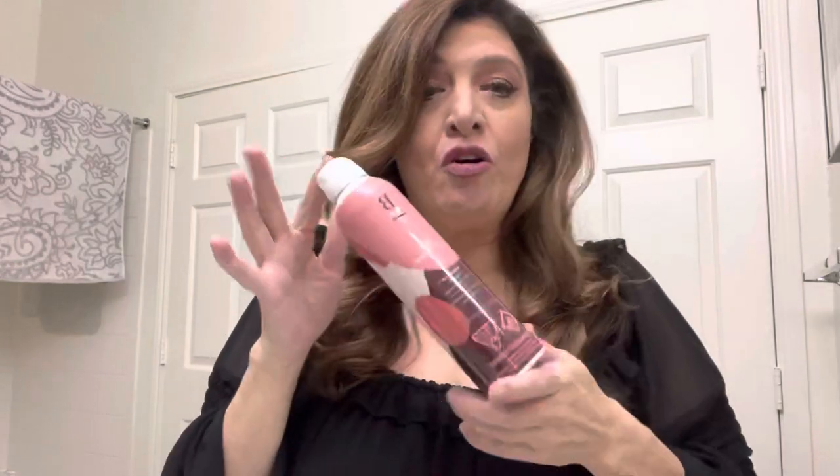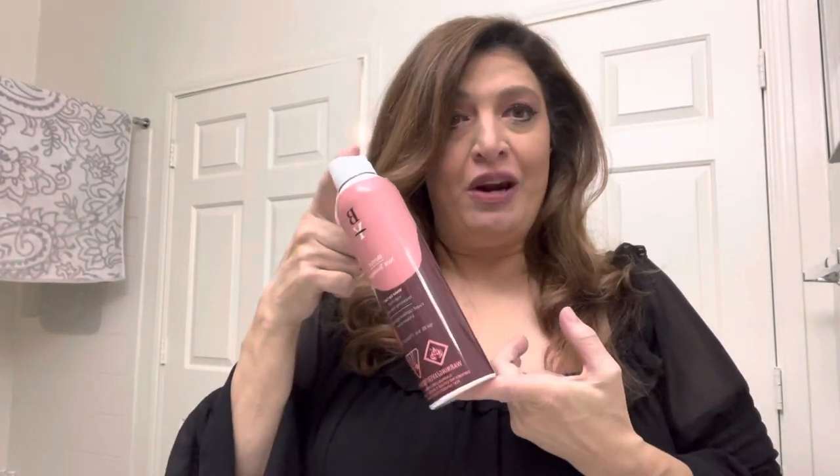Better Not Younger sent me their Wake Up Call hairspray. I've already used the Wake Up Call shampoo and conditioner — if you guys haven't seen it, check out the other video — and I love the results.